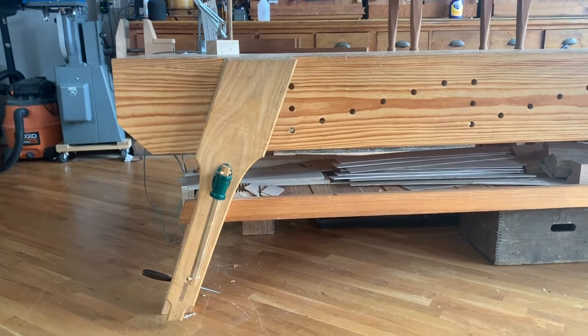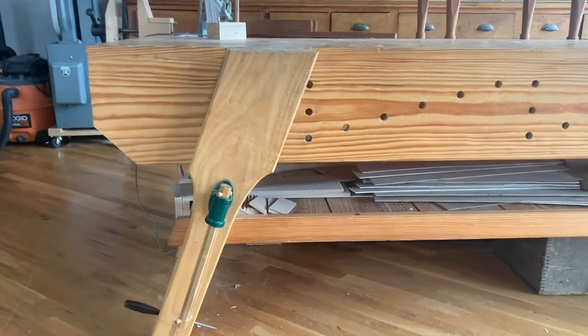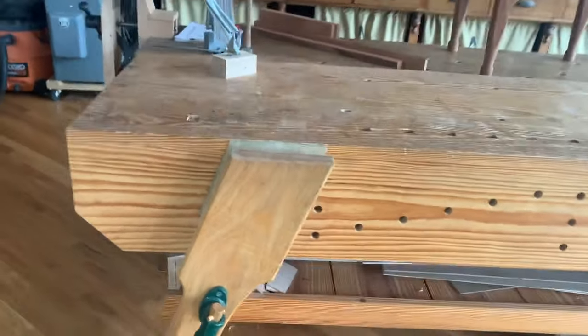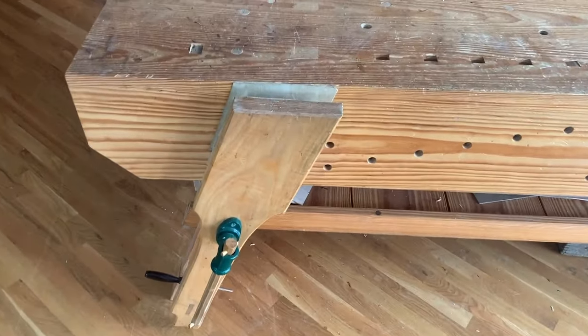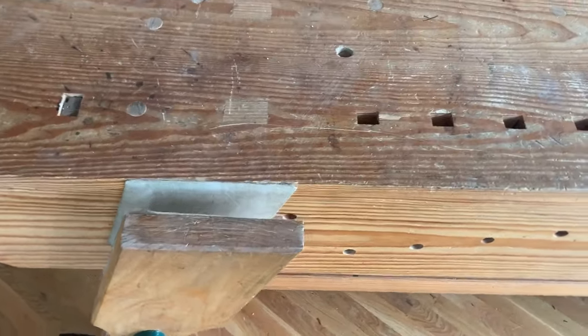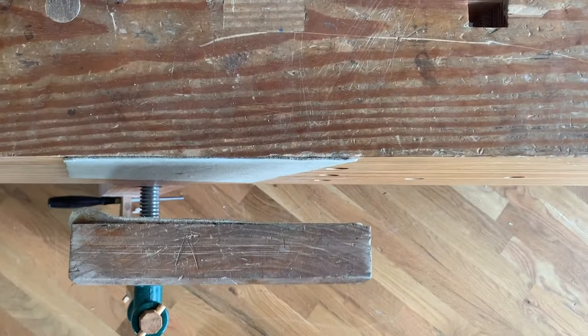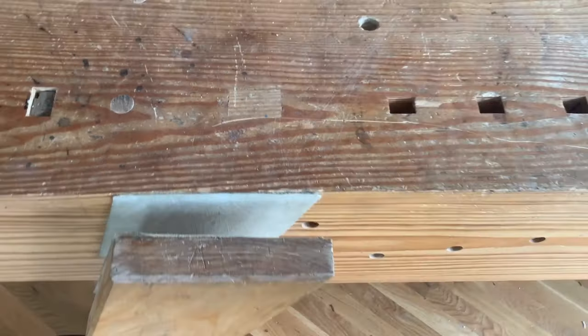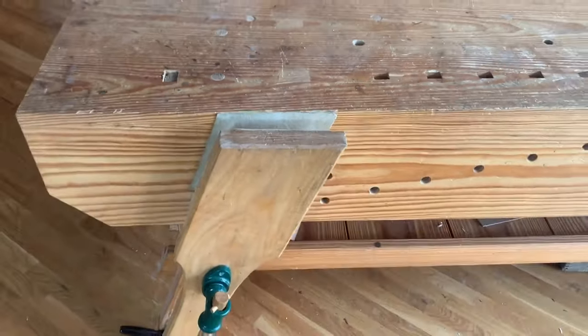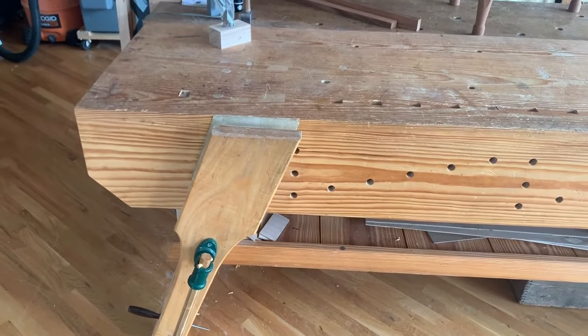A lot of people ask me about the angled leg vise and what it's for — does it help prevent racking forces when planing? The answer is no. The real reason it exists is so that you can put a drawer side into the mouth of this vise and go all the way to the floor without encountering the screw or the leg. That's my theory at least, and that's the way we use it.